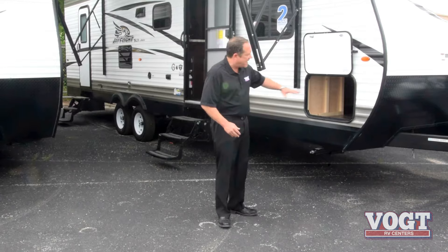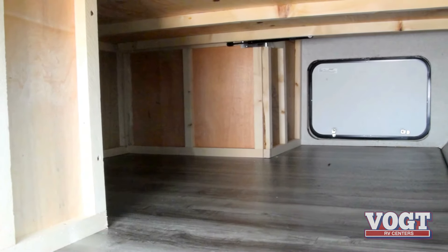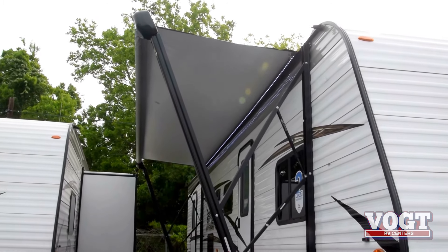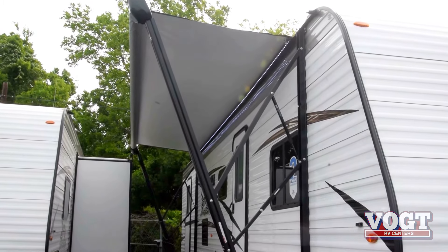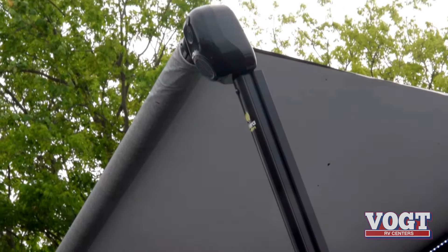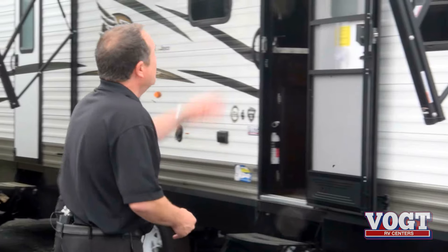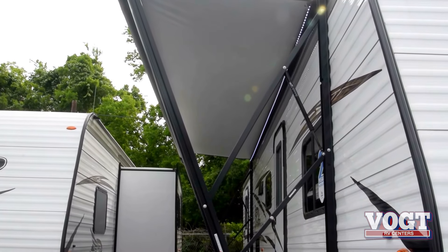You'll notice that there's pass-through storage — you can put all the family's camping gear right in one place. You're going to have a beautiful electric awning, just the push of a button and you've got instant shade. And for nighttime, you've got an LED light strip right underneath. Built-in speakers outside — play your favorite tunes while you sit outside by the campfire.